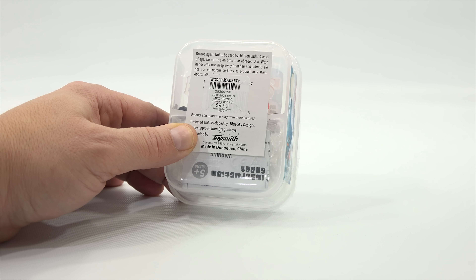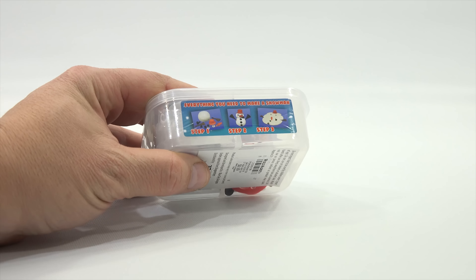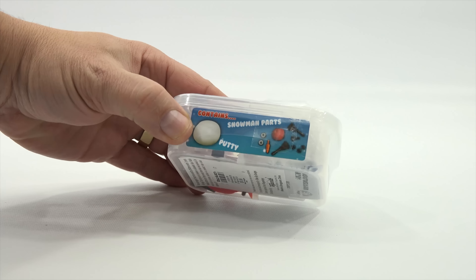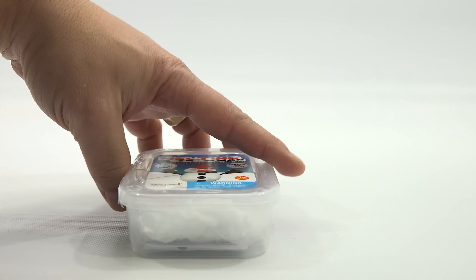I've used their products before and I've actually done some of the melting putties before. Step one: take everything you need to make the snowman. Step one — you take it out of the package. Step two: build a snowman. Step three: watch it melt. Snowman parts and putty included.